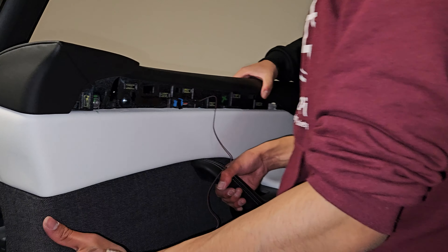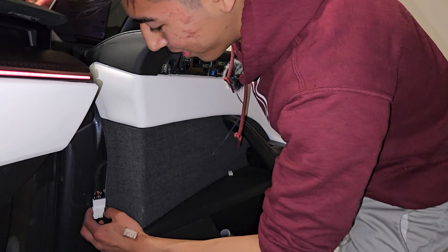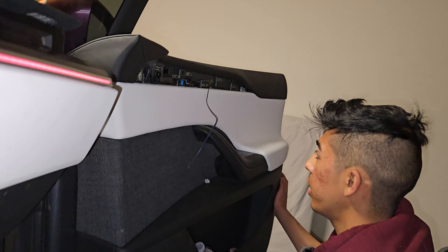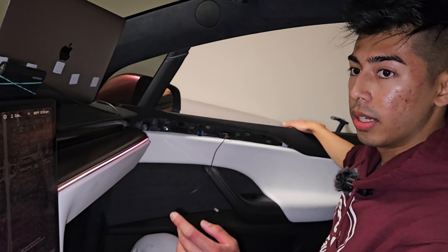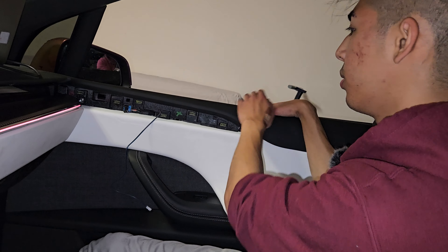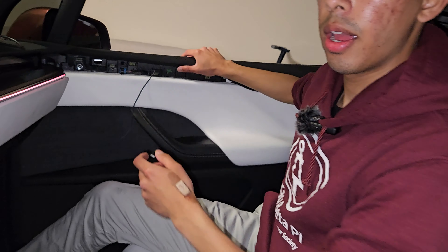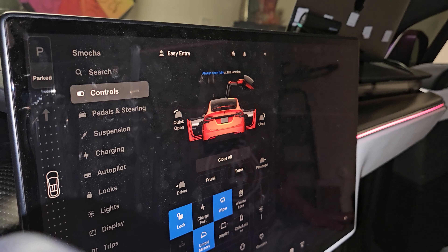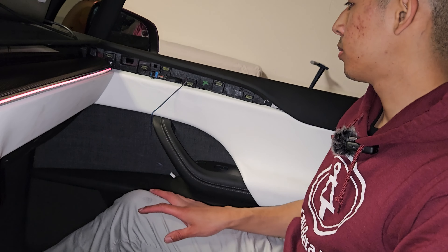That's pretty much it — now you're good to put the door back on. Try to line it up as best you can, aligning the top first. Once it's on and looks good, test the door to make sure it's properly aligned. The car thinks the door is closed right now, so you might feel a little resistance pulling it shut — that's totally fine. Pull it all the way closed, make sure it latches, and the door is fully closed. Open it up, and now it should show your door working. You can also test from the screen — press close on the passenger side and it'll latch.